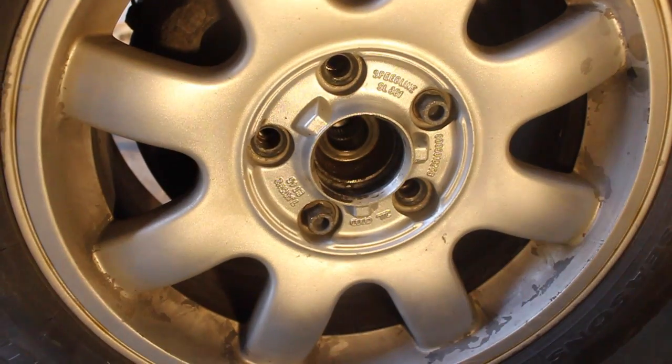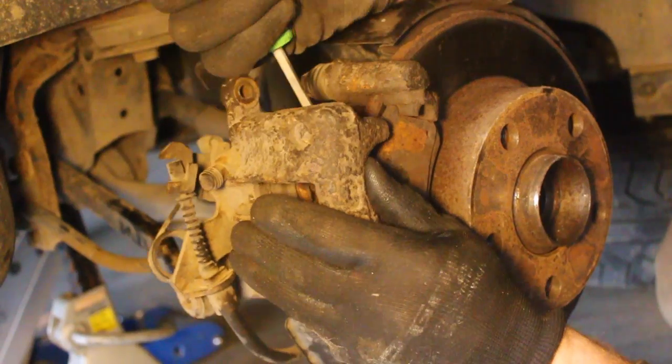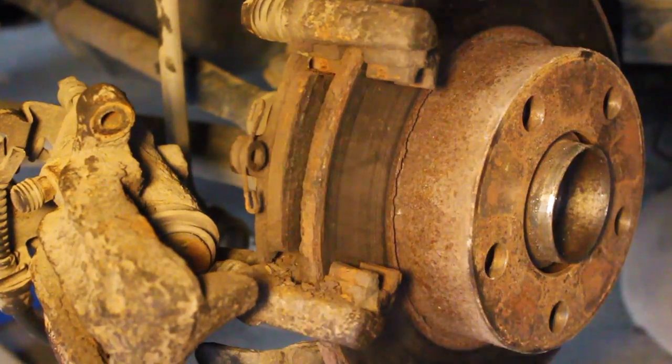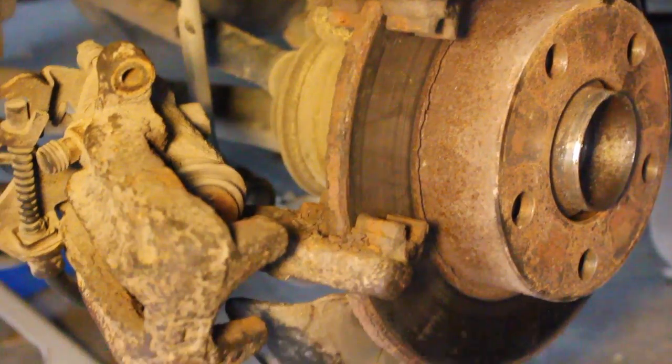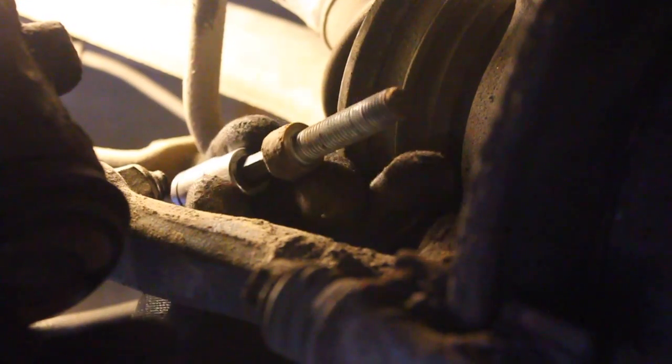We're going to take the axle bolt off with an impact wrench, then go ahead and remove the wheel. We'll pull the caliper off and get the brake pads out of there.